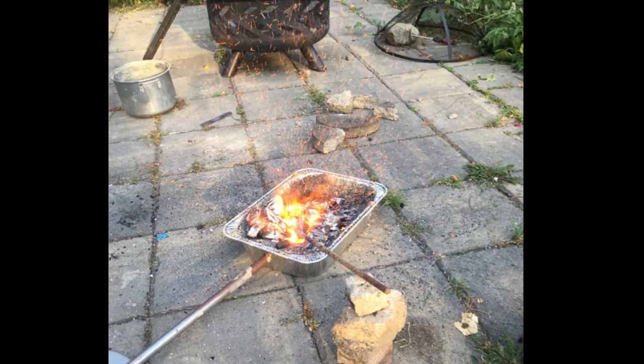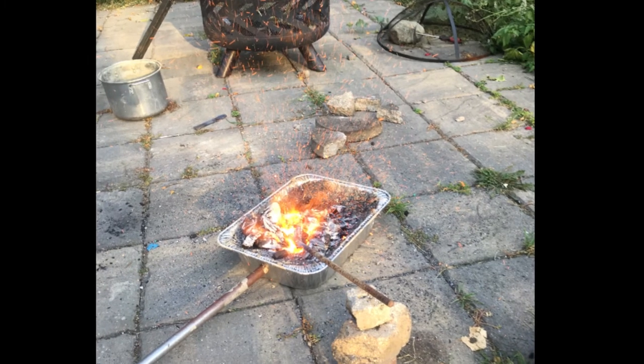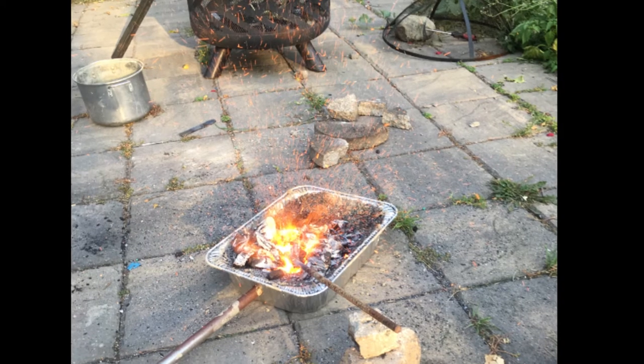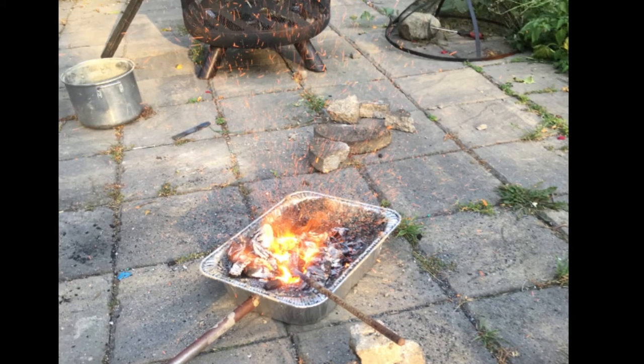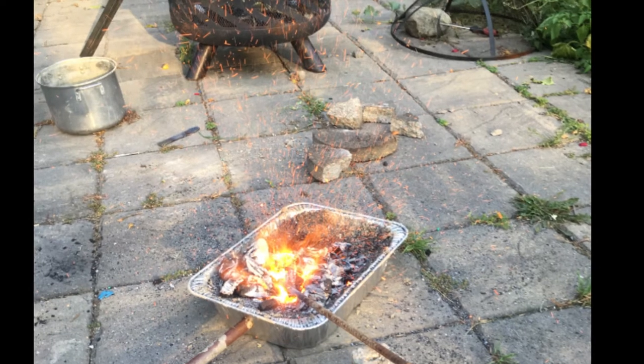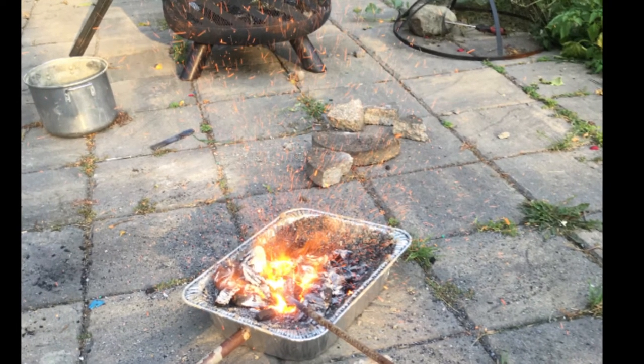We do have an image of the forge that he's using here too. I think this is a really cool, great example of a young guy who maybe doesn't have all of the resources and all of the tools that a lot of people would think you would need. But he's just going to jump right into it with what he's got. He's innovating solutions to problems, and he's building as he goes.